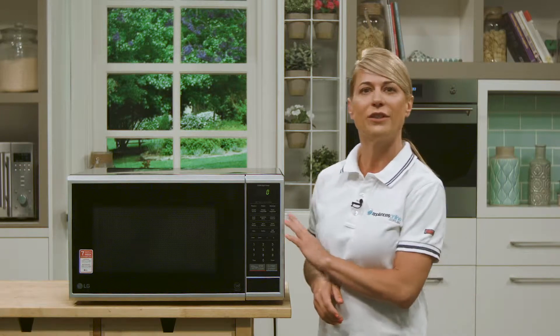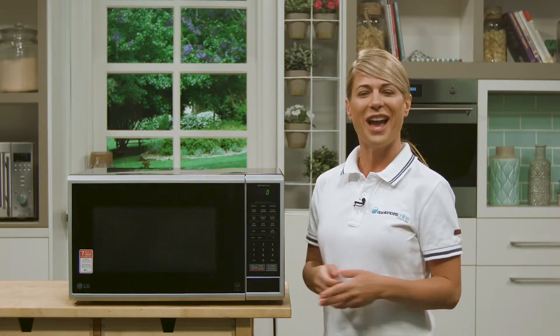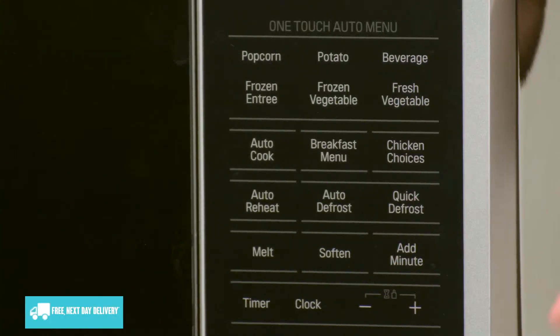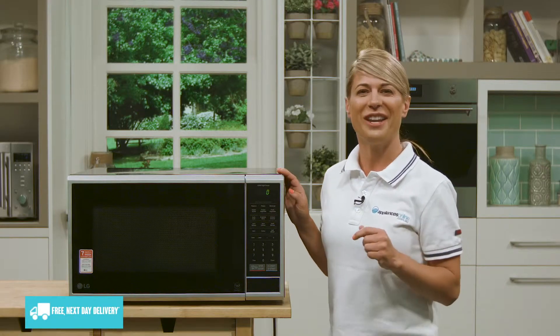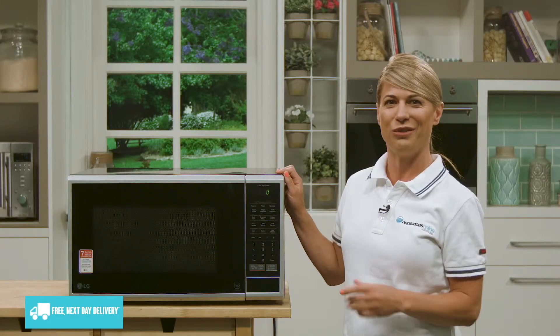Now let's take a look at the outside first. Over here on the right we have the control panel which is simple to view and really easy to use. It comes with a one touch auto menu, so you simply pop the food in and hit the appropriate button. For example, at our house the popcorn button gets loads of use with the kids when we sit down to watch a movie.